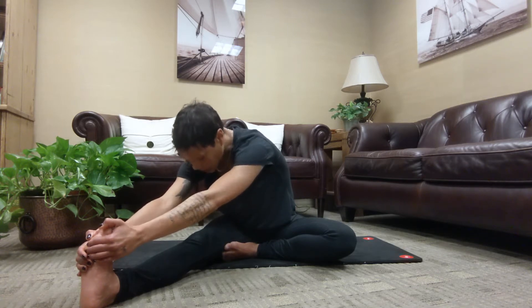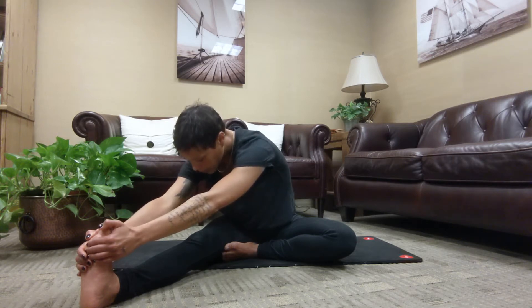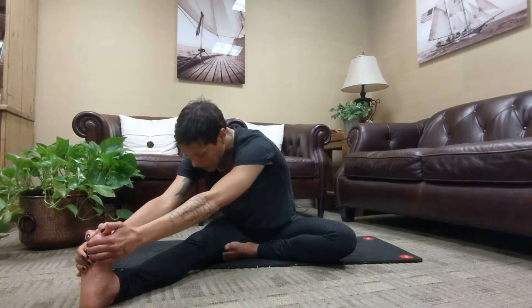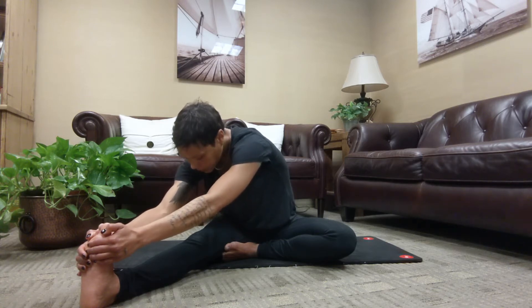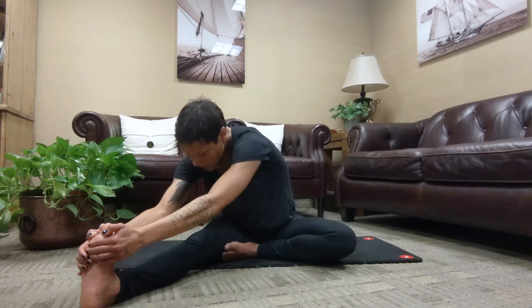Relax everything you can here as you slowly breathe, especially relaxing your shoulders, your neck and your jaw. Breathing deep into the lower belly and noticing your belly button draw back towards the spine as you exhale. Notice where you feel the most stretch in the back of the right leg, and maybe notice if you feel a little something through your low back. Take one more slow inhale in and slow exhale out.